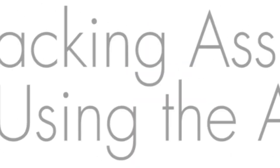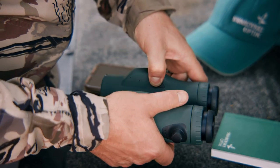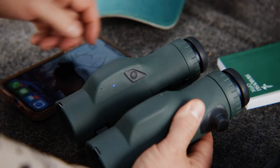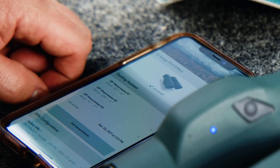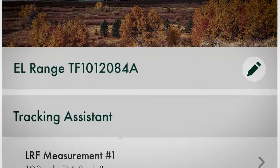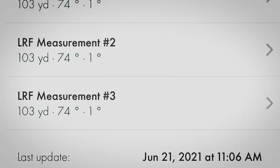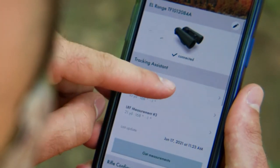You do need cell service to use your smartphone. First, activate a Bluetooth connection between your smartphone and the EL Range — press the mode and measurement buttons at the same time for three seconds until the LED light flashes blue. In the EL Range app, under tracking assistant, click the get measurement button. The EL Range will remember the last three measurements taken. Choose the measurement that you believe is the one you need.